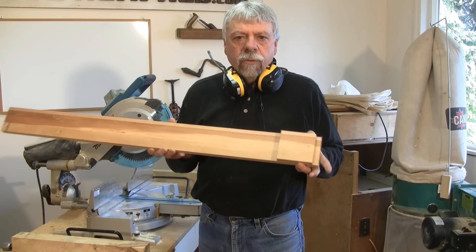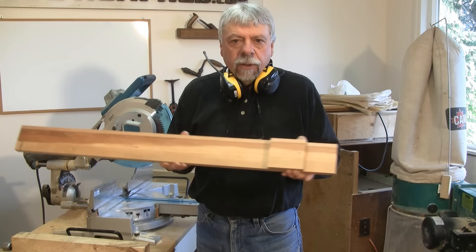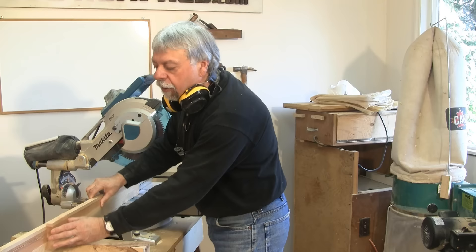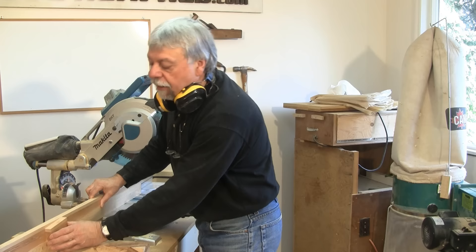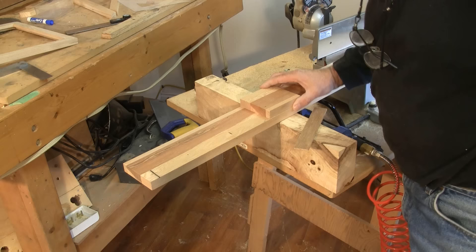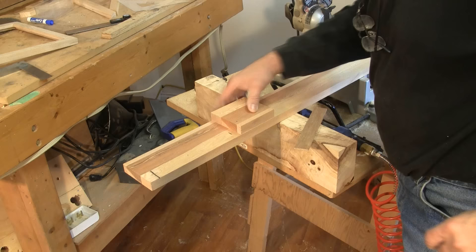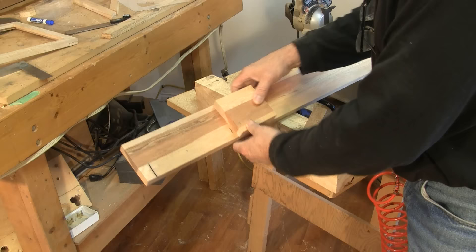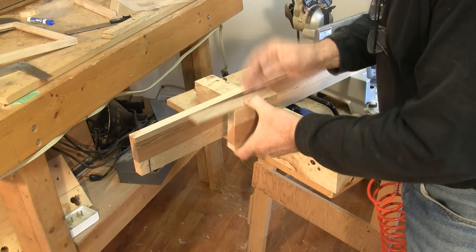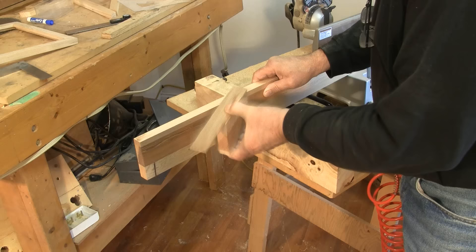Now that little piece that I cut off is actually going to be used as a marking gauge on this board. When we clamp the backer board to the miter saw, this board will be moved back and forth on that backer board to make sure that we have the right length on both sides of our frame pieces. So this little marker board is going to be sliding back and forth on the backer board.